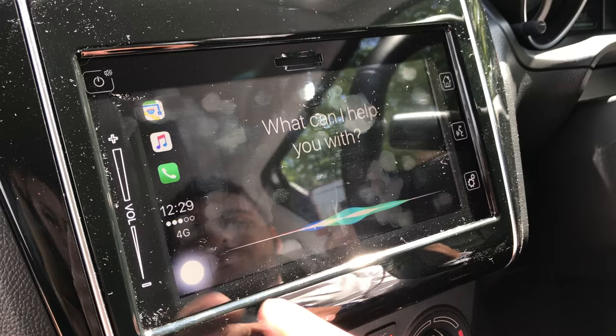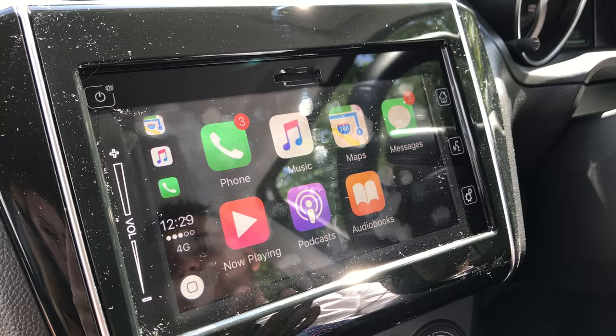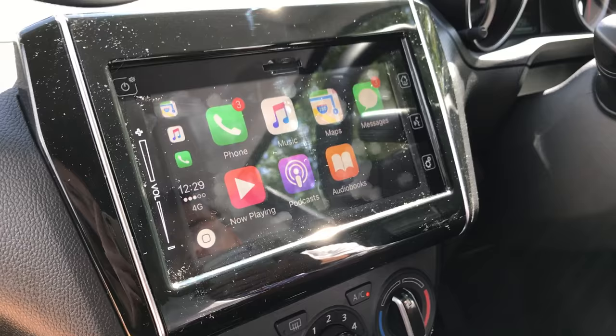Anything else like audiobooks, podcasts, and anything now playing that you were recently listening to on your iPhone will also be on there. If you need anything more video-wise, just have a look on Snow's Suzuki and we'll have more to come. Thanks!